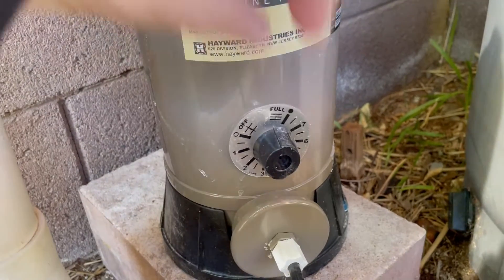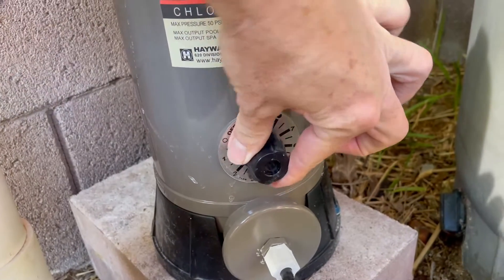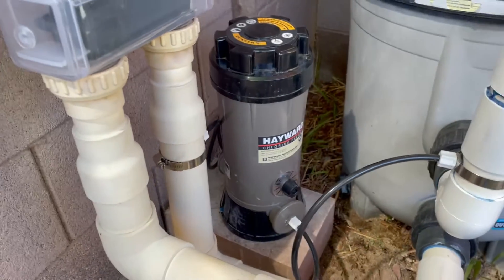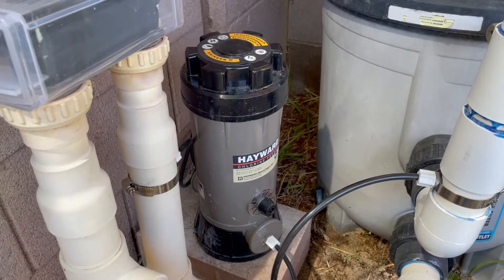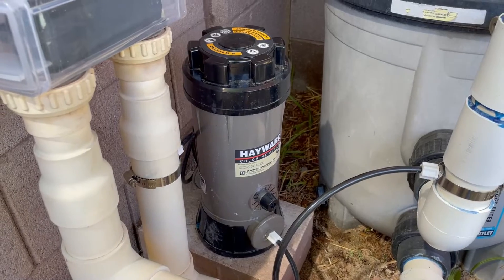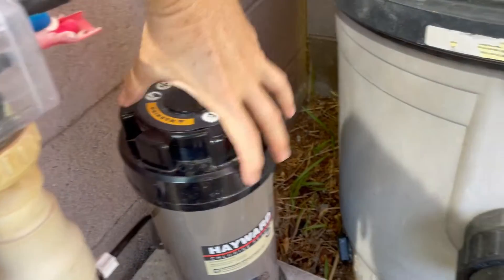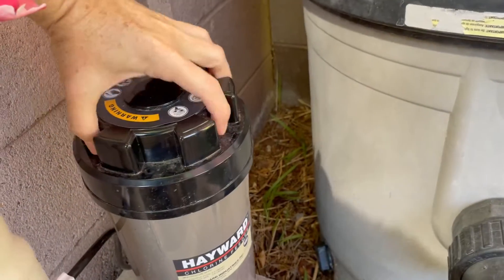The chlorinator has a dial that you adjust between its minimum and maximum settings, which decides how much chlorine is going into the water and how much stays behind in the tank. You put the big slow-dissolving chlorine tablets into this container and then they slowly break down over the week.